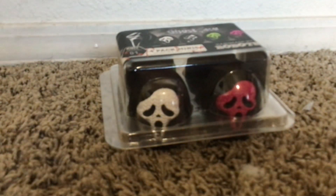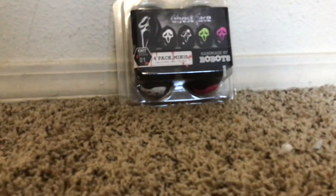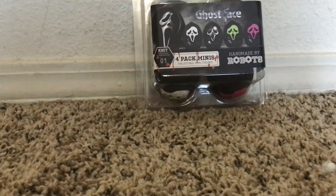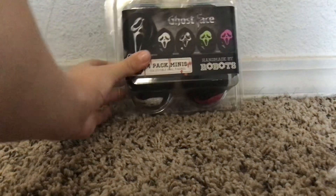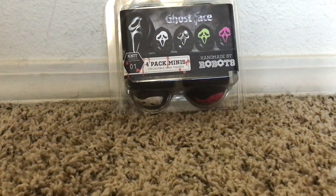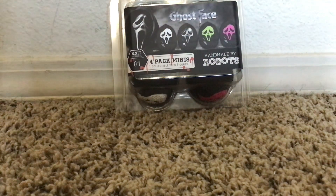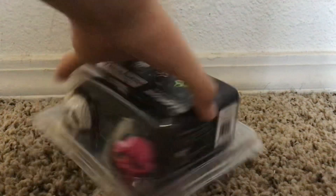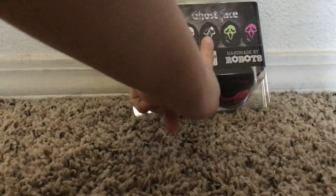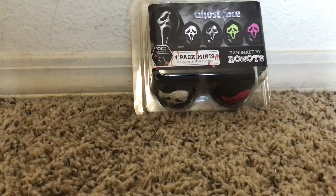Hey guys, it's Ophia and today we're going to be unboxing these Ghost Face four-pack minis, Knit Series One, handmade by robots vinyl figures. There's a white original, silver, green like Stab, and then a pink one. Let's do this.